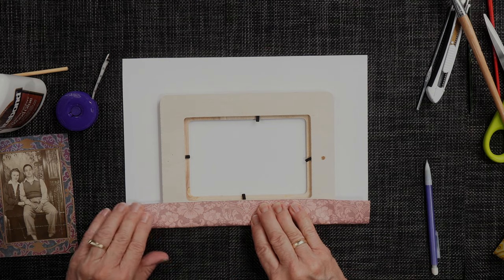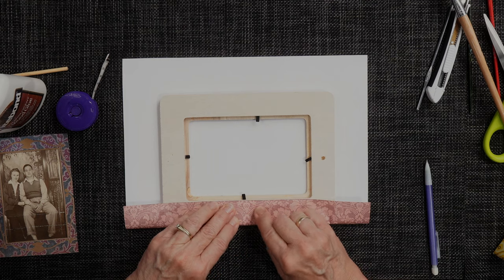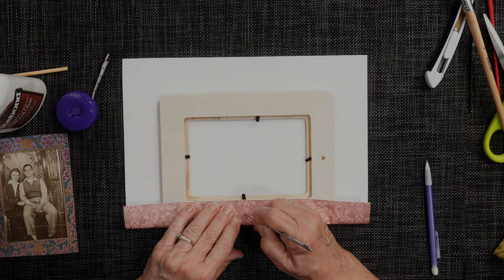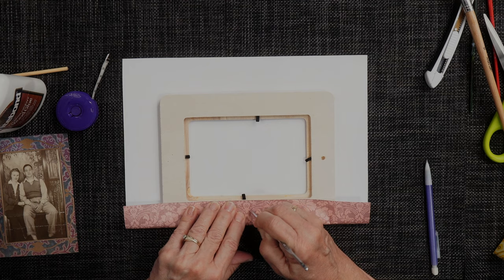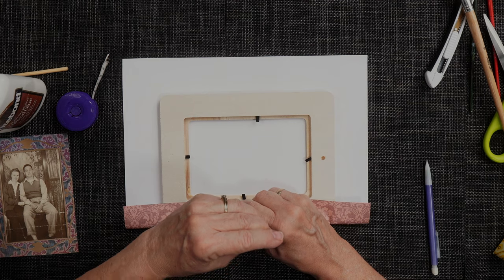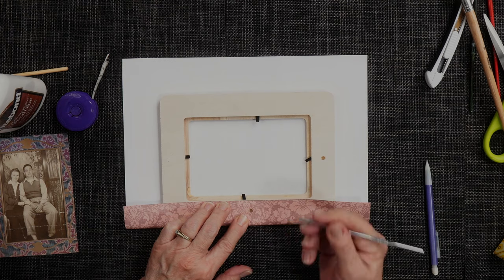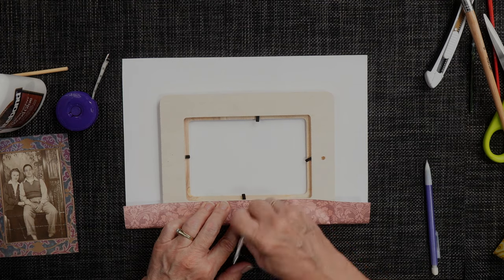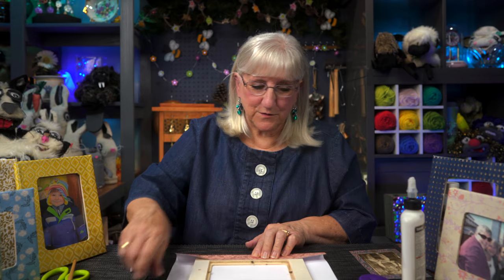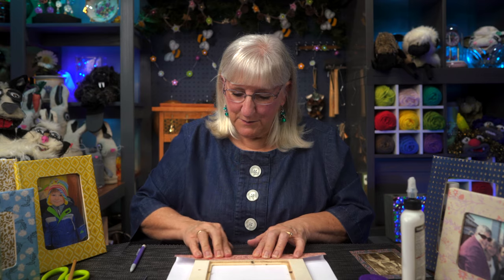Before moving on, I want to find that little circle — the dowel hole — that's now under the paper. I used a crochet hook, just the little end, and went around where I thought that spot was. You can feel a little divot in the paper. I just push through and go round and round. There's a little bit of glue on each side of the paper, so the paper is stuck nicely but the hole isn't jammed up with glue — that way I can still push the dowel in and use the frame that way too. Just want to keep the options open.